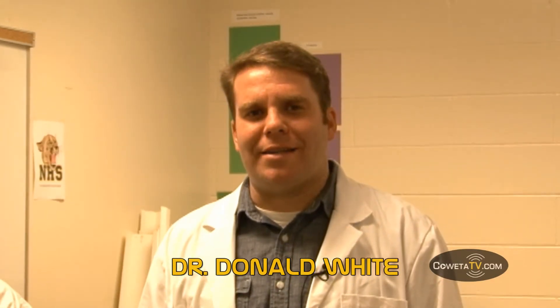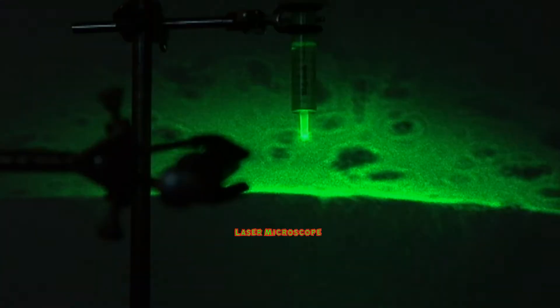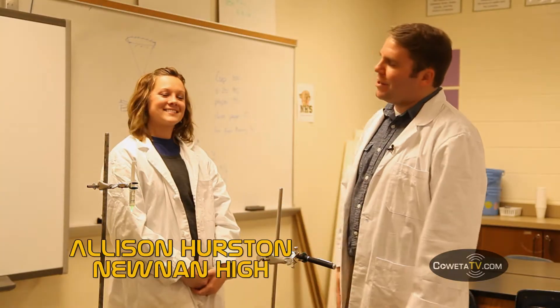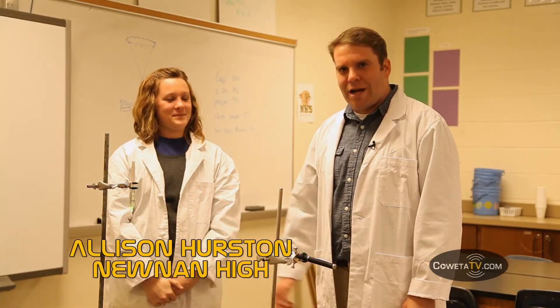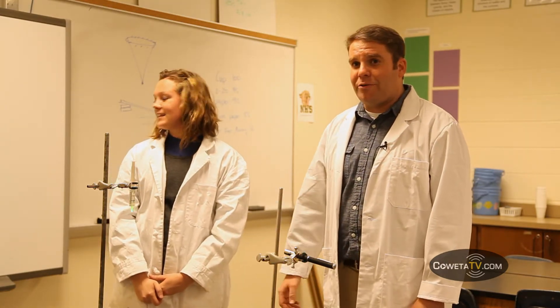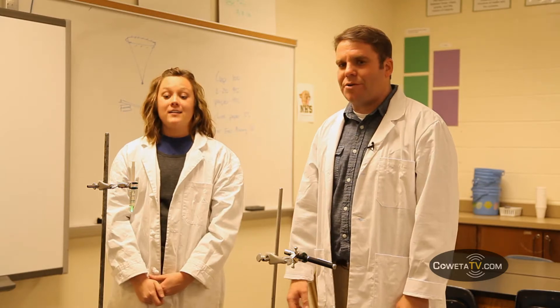Hi everyone and welcome back to iScience. Today's experiment is a laser microscope. I have with me today Ms. Allison Hurston, who is a biology teacher here at Noonan High School. She's going to be our biology expert and help us point out the animals that we're going to see floating around in our laser microscope.